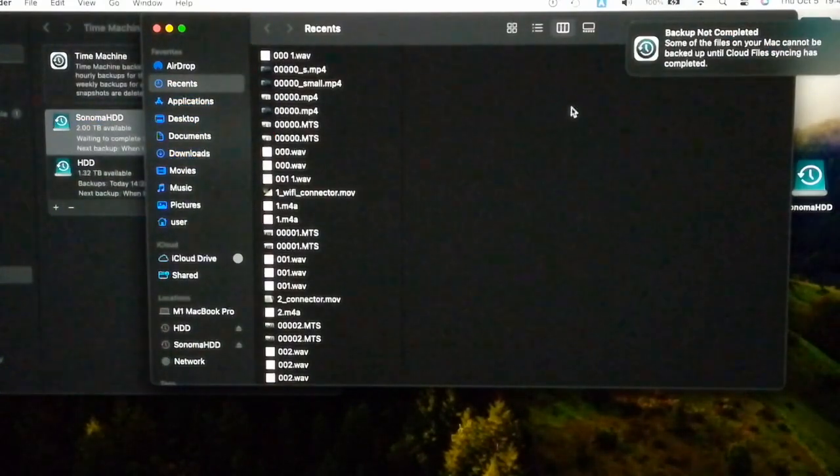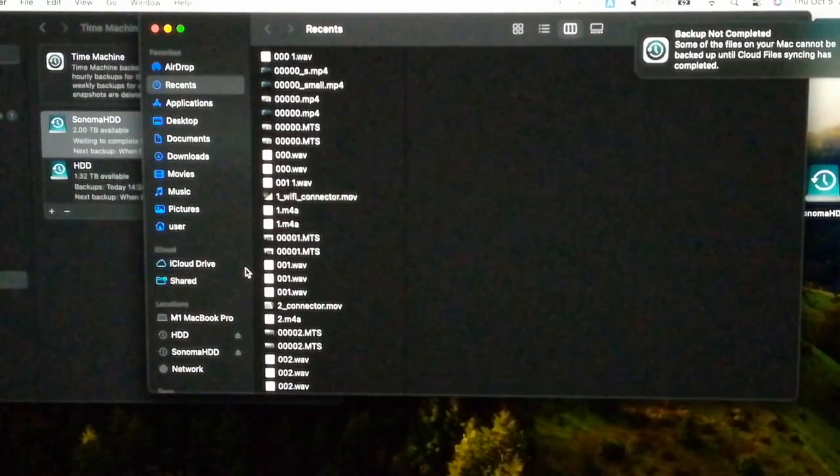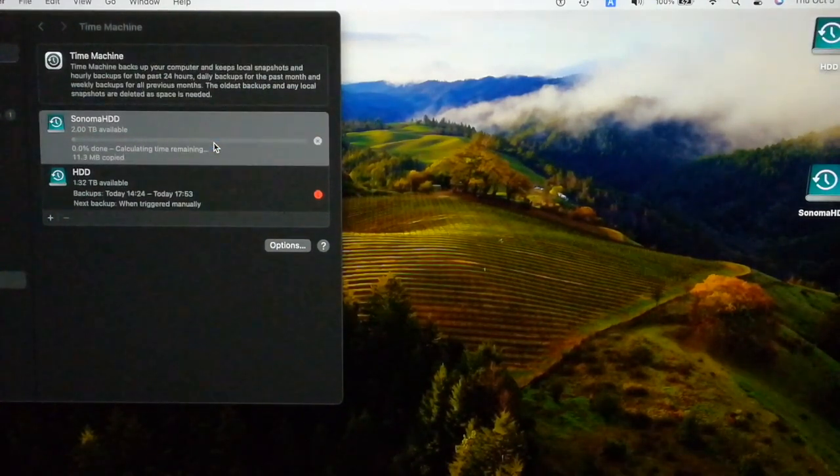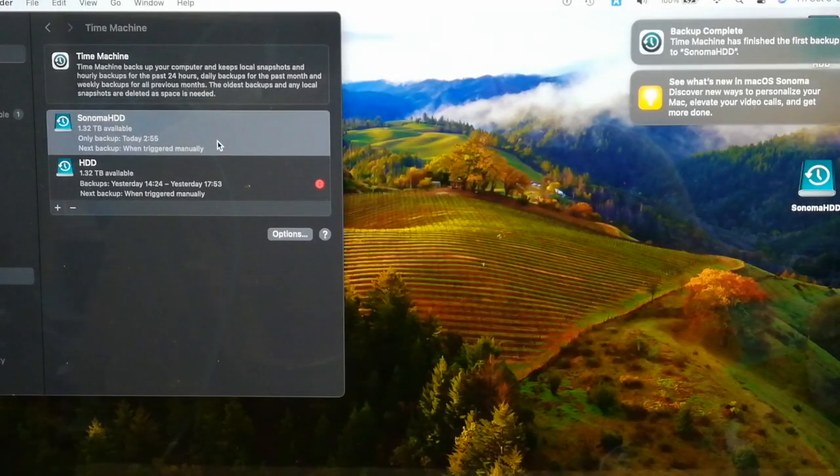It seems that the backup cannot start until synchronization with iCloud is completed. There's a moving progress mark next to iCloud, so wait until it is completed. The mark turned into a checkmark next to iCloud, so I'll try again. Right-click and click Backup to Sonoma HDD Now. Backup has begun. Wait until it ends. The Time Machine Backup has been completed — there's a notification showing Backup Complete.